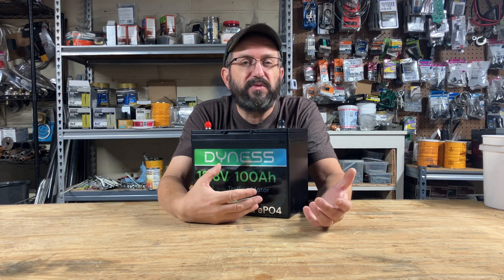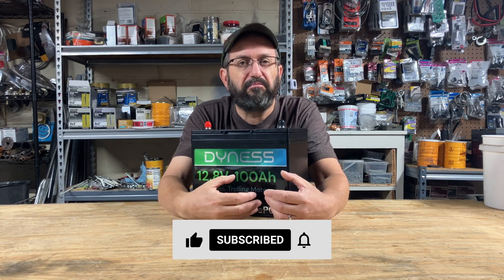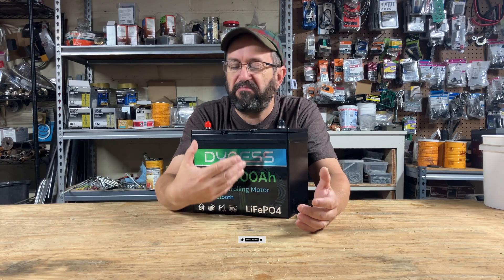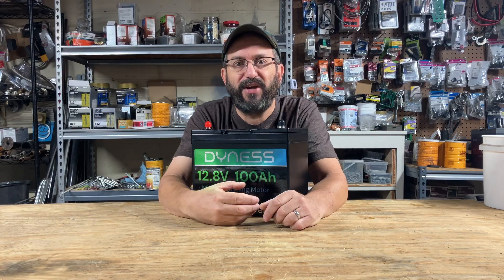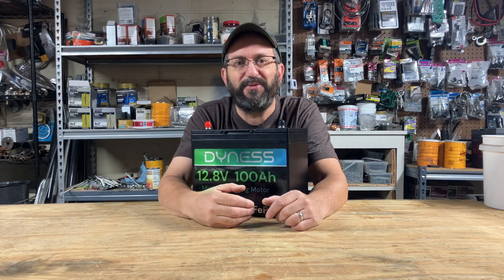If anyone out there has used a different battery or a different company, or has an experience they'd like to share, I'd love to hear your story — please leave a comment below. Like, comment, share, and subscribe. It really helps out the channel. Thanks for watching and I'll talk to everyone real soon.